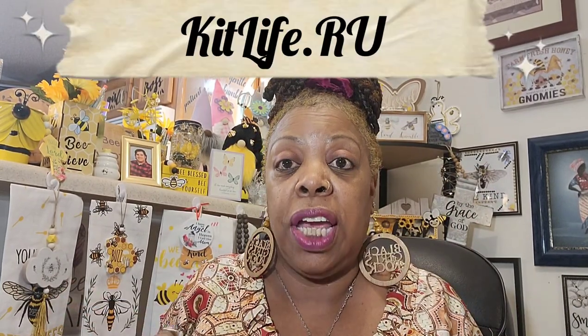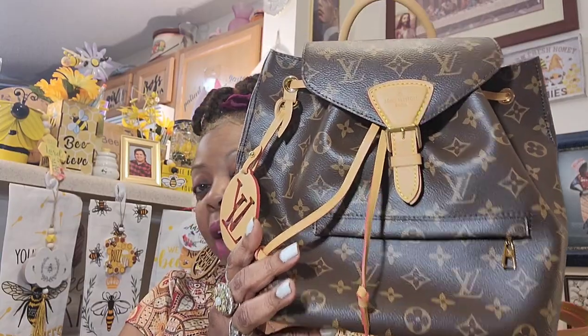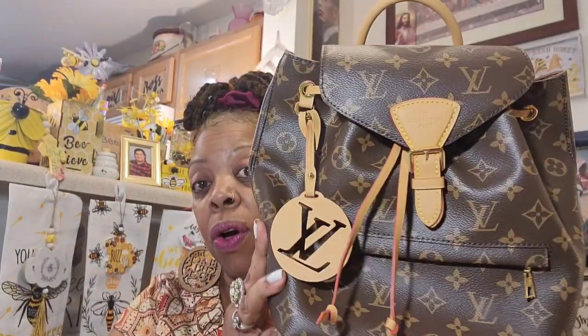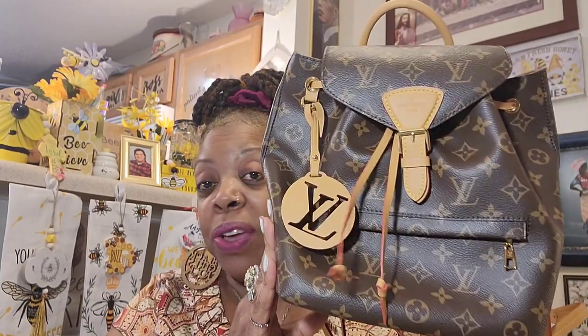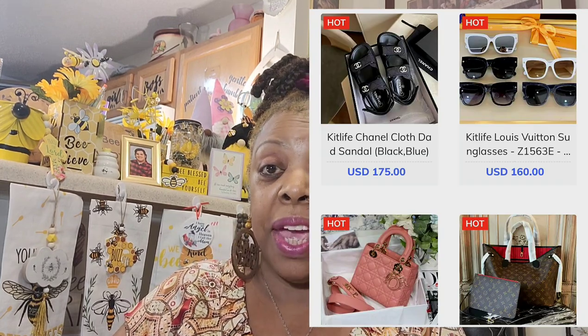I love it — I can't wait to try this out. I think I'm going to keep this one for myself. This has been in collaboration with Kit Life RU. I'll put it across the screen and leave all the information in the description box. If there is a coupon code I will put that in there too. They sell belts, sunglasses, hats — all kinds of designer replica apparel on their website. You can get it for a steal. Now let's jump into that Dollar Tree haul.